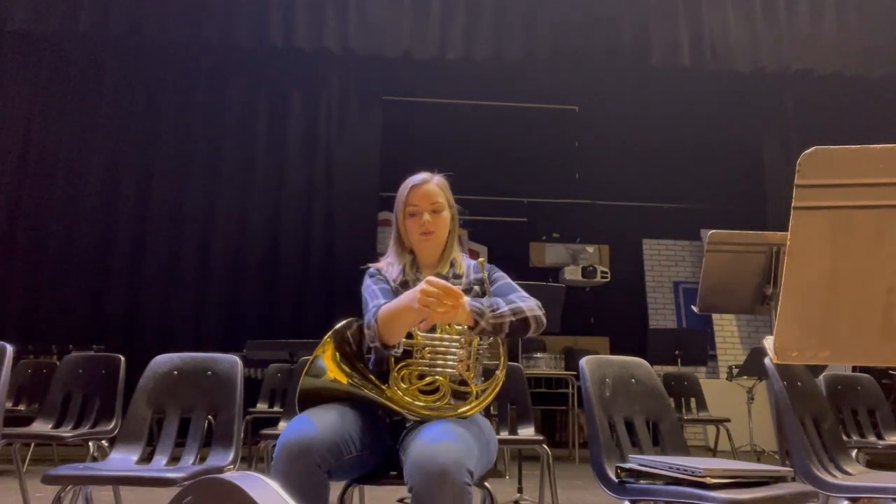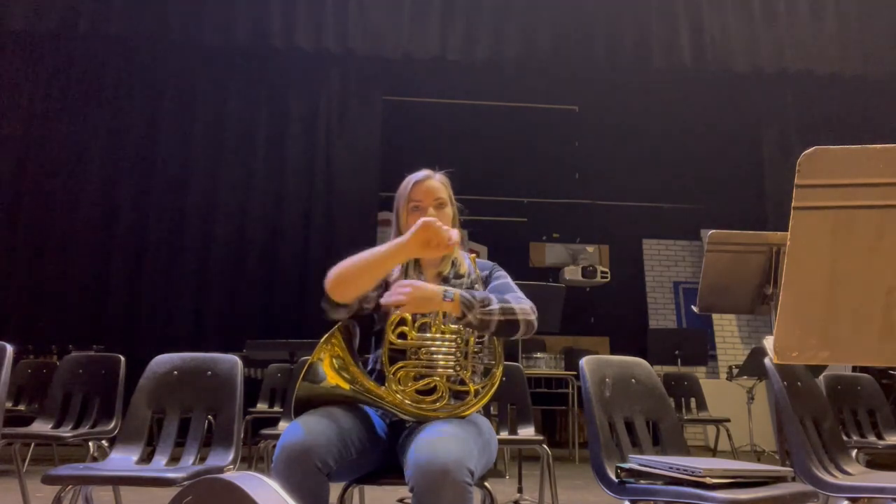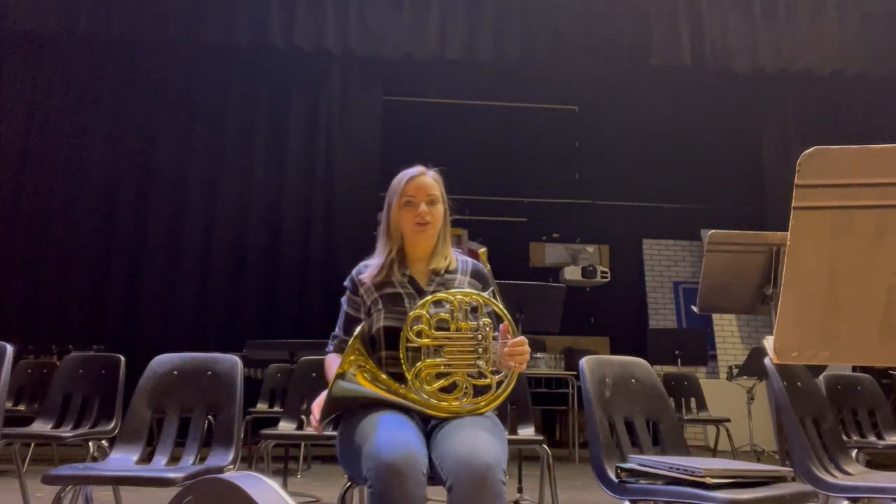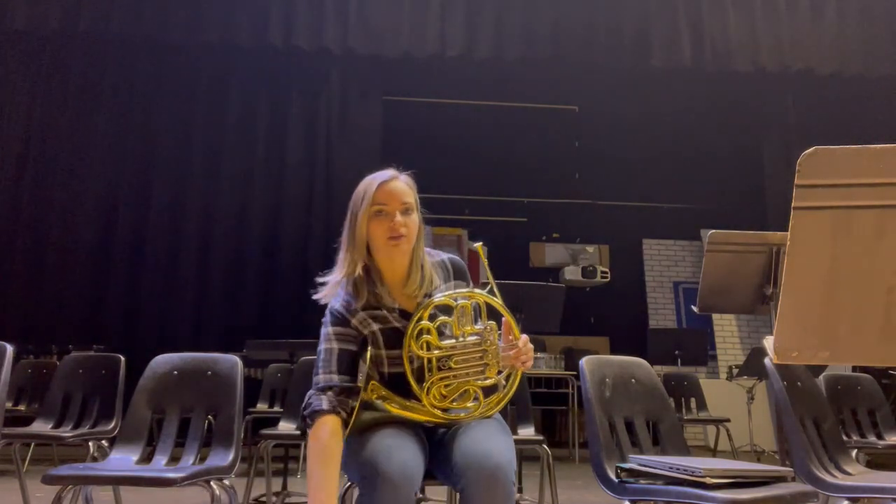On your right arm, it's really important that if you have a sleeve you roll that up and try to get it out of the way. Now, for every other instrument when we sit on a chair, we sit on the edge of the seat and sit nice and far forward.